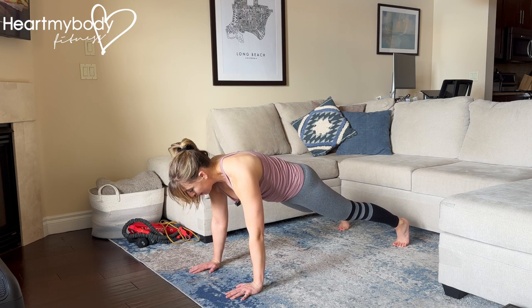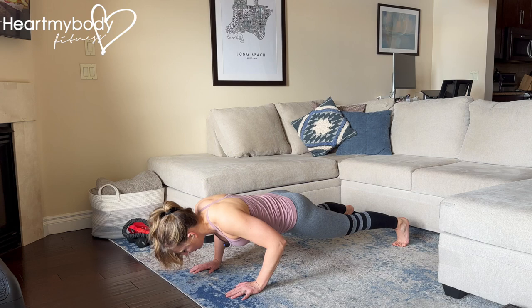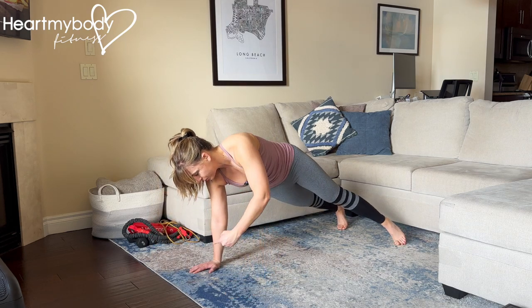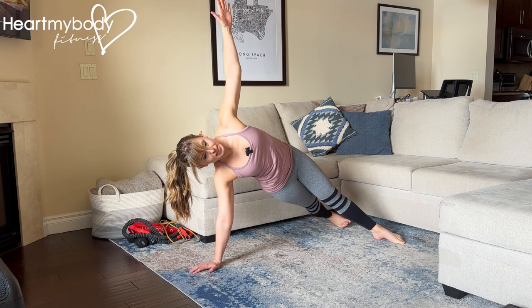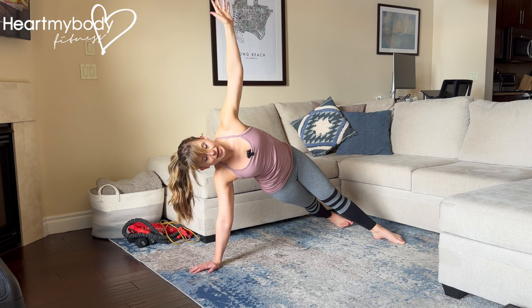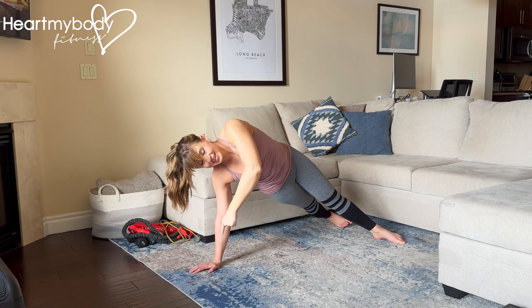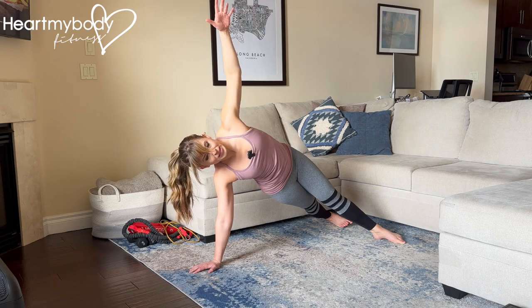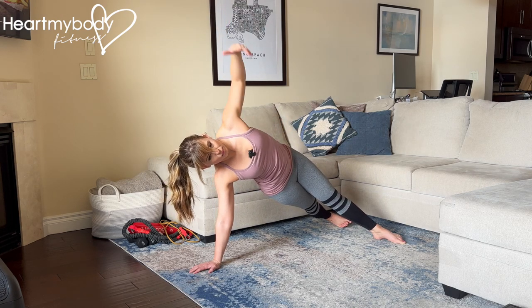From here, inhale as you lower down into a pushup. And as you exhale, drive up and shift your weight over to one hand as you rotate to the side into a T-stand or side plank. In this position, my wrist is stacked over my shoulder, stacked over my other shoulder and stacked over my bottom wrist, hips, and shoulders are all pointing that way.